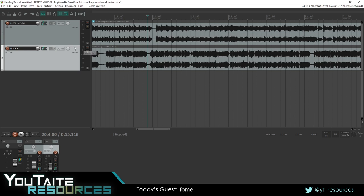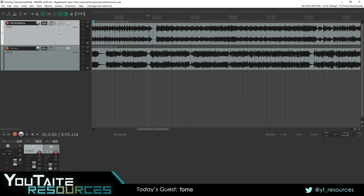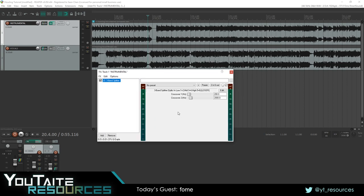The first thing you want to do is take the instrumental track. Normally it's routed to the master so you can hear it — we're going to disable that. Go to the routing and remove the master send. Then go to track channels and change it from two channels to six channels. Then insert a plugin called JS Three Band Splitter. This plugin takes the track and reroutes it into three stereo channels: lows on channels one and two, mids on channels three and four, and highs on channels five and six.